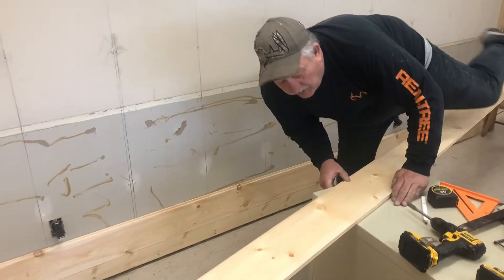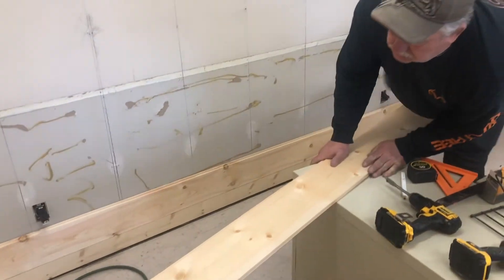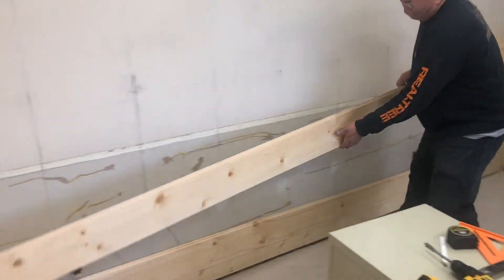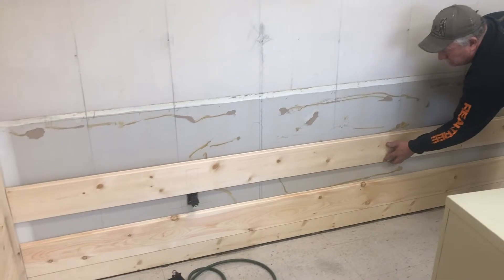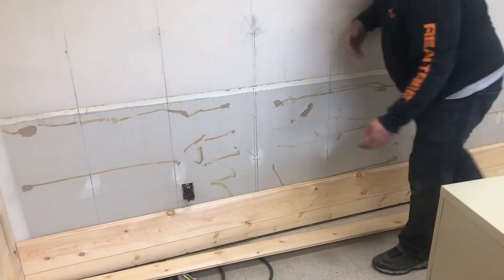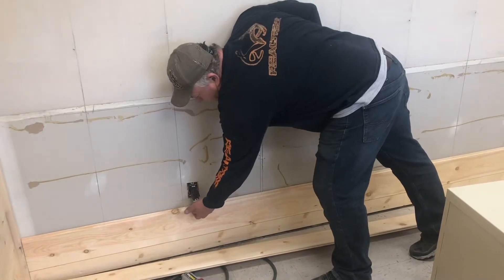All we're doing is take the full length of this board, which is a full length from wall to wall, whichever board you put in. Measure your height to the bottom corner of your outlet — don't forget your eighth-inch gap.